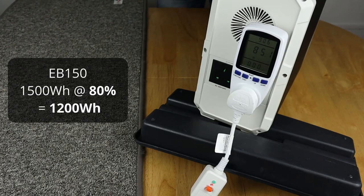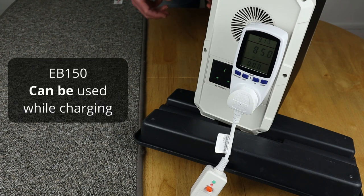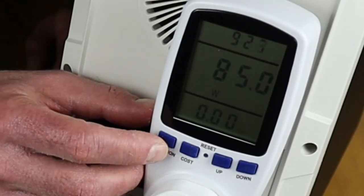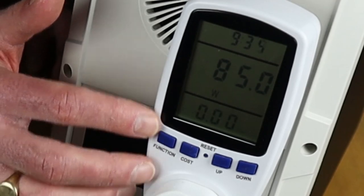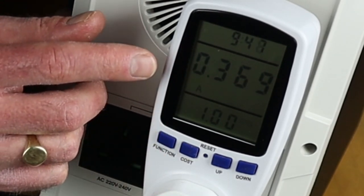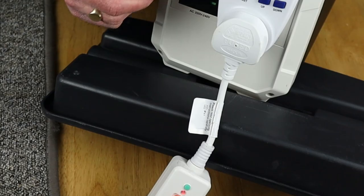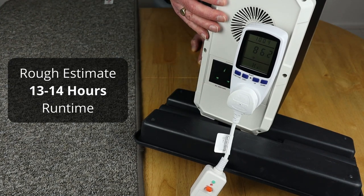I'll cycle through all of the solar generators I currently have to show you whether the foot buddy actually works or not. This is my big beast — the EB-150, with 1500 watt hours of energy storage when fully charged. You can also use this when running on solar power, so on most winter days when I'm getting sun, I can effectively run this completely free while keeping the battery at the same level. At the moment, it's showing 85 watts, supplying 230 volts at 50 hertz, and staying around 0.369 amps — right around the rated 0.35 amps at 20 degrees Celsius. So that's working fine, and depending on your charge level, you could run for a significant amount of time.